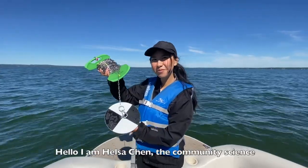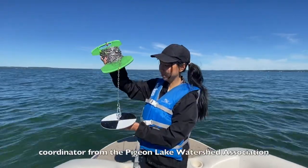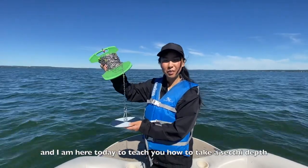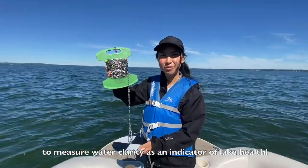Hello, I'm Hilsa Chen, the Community Science Coordinator from the Pigeon Lake Watershed Association, and I'm here today to teach you how to take a Secchi depth to measure water clarity as an indicator of lake health.